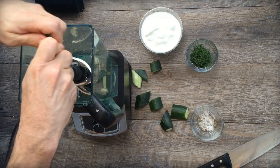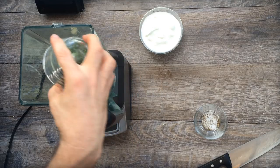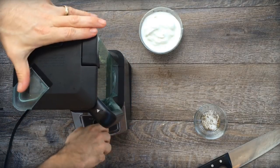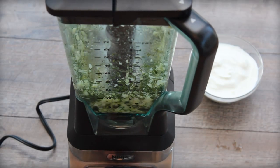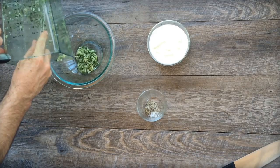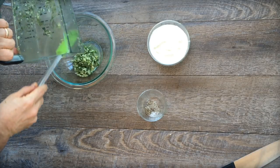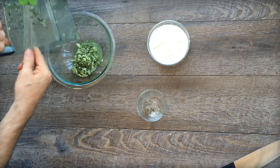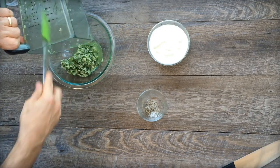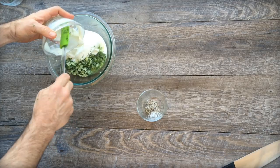The tzatziki sauce — I just love the flavors in this. Cucumber, dried out as much as possible, the juice of one lemon, three cloves of garlic — a lot of garlic — chopped fresh dill, which really makes it taste great, a cup of plain Greek yogurt, salt, and some black pepper. You may even want to drain some of the liquid off of this blended mixture before you mix it up with the yogurt. Either way, it ends up really good.